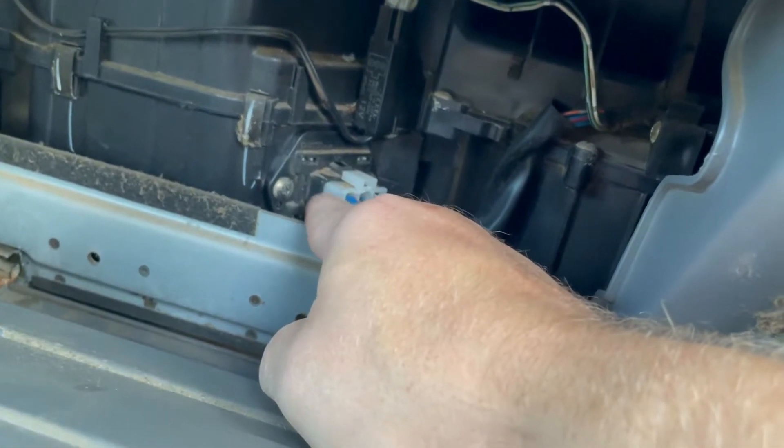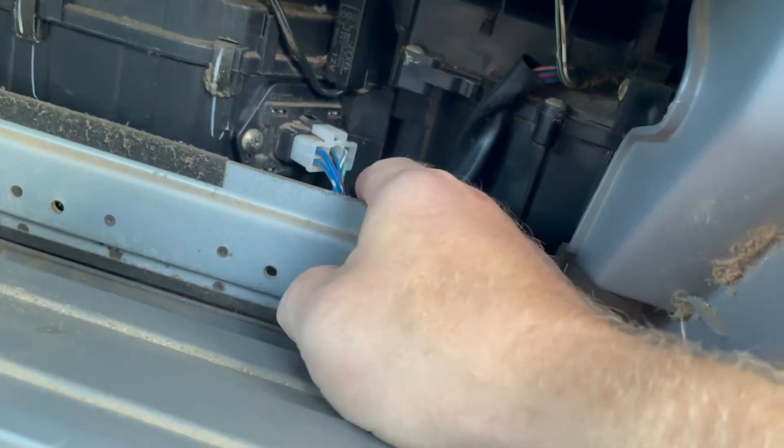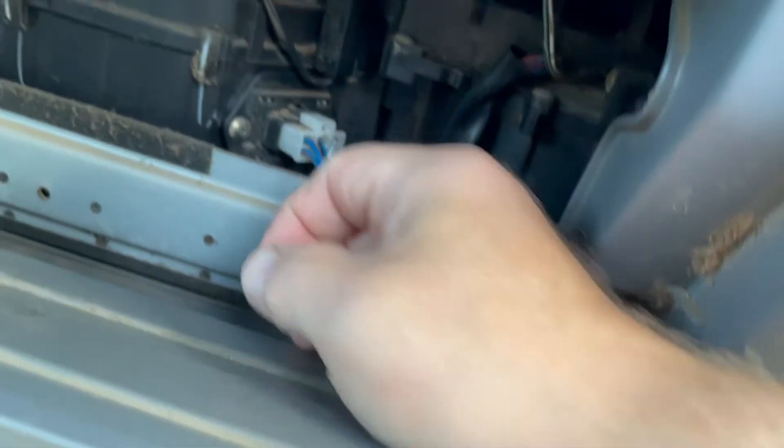This is your resistor, held in by two screws, and it's got this plug on it. The plug just pops off — you press the button right here and it pops off. Take the two screws out and the whole piece comes out.